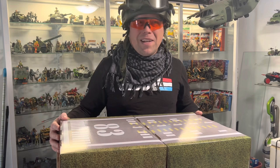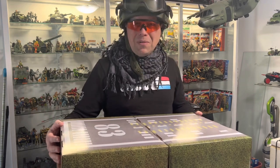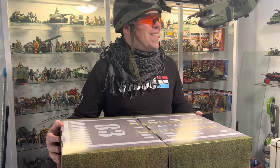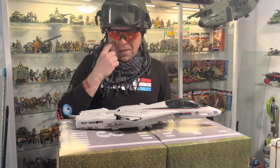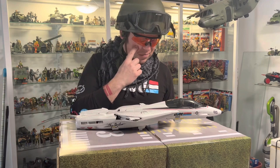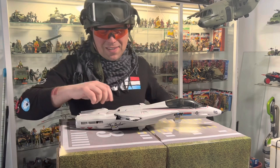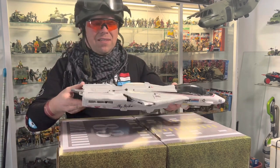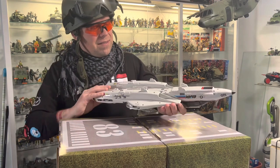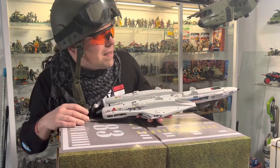1983 on the bottom of this one - first year the Sky Striker was available. There she is, looks beautiful. Fantastic. It's got the action for the wings.